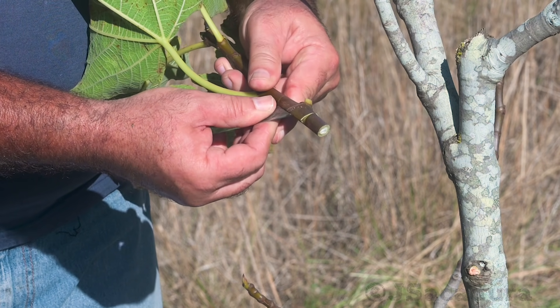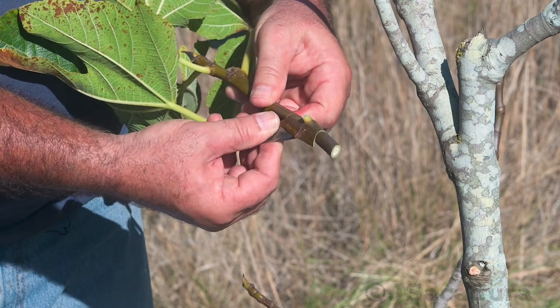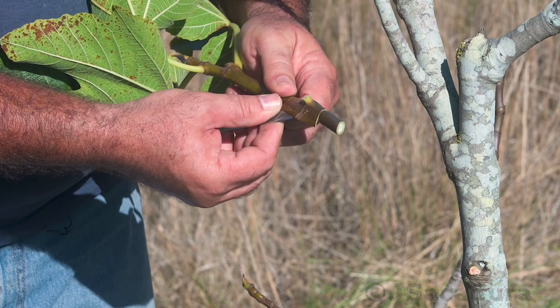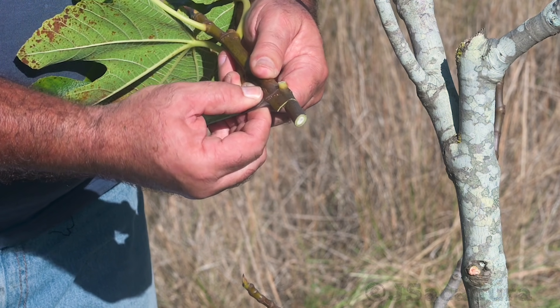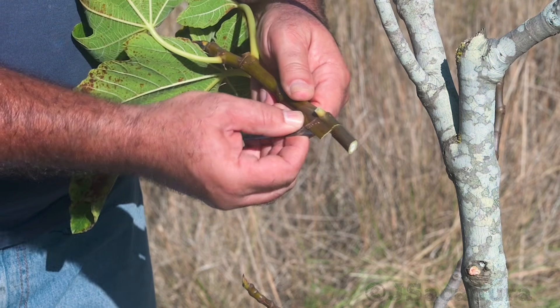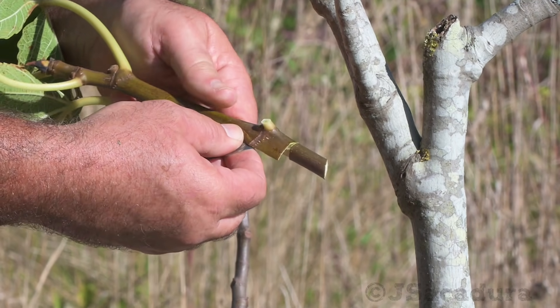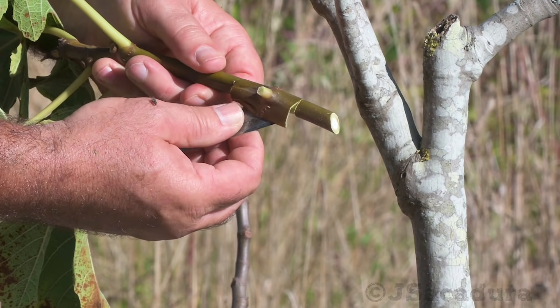The bark should be slipping for this technique to work, so it's best to do it in late spring or summer. With other fruit types, twisting and sliding the patch by hand will be enough to free it. It's not so easy with fig trees.